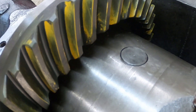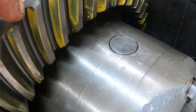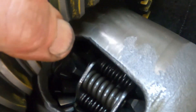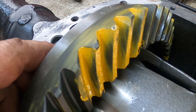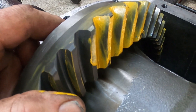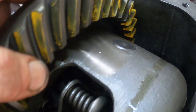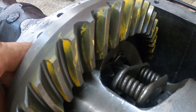That's your pattern on the ring and pinion right there — that's about what you're after. Now if you were running this in a drag race application, you might want your pattern a little bit deeper in the tooth. But seeing this is just a street gear, that should be good — nice and quiet and it'll run a long time.